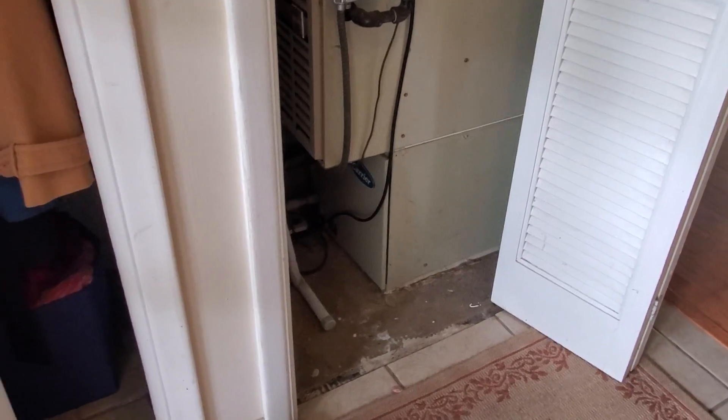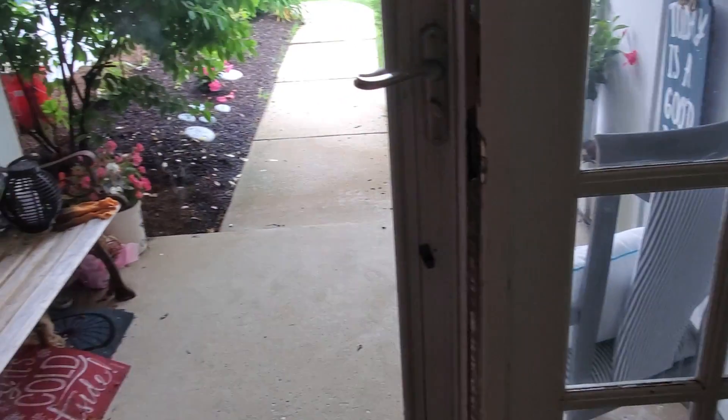Hi guys, Aaron here. We're looking at a downflow furnace in a closet. We are literally right next to the front door.